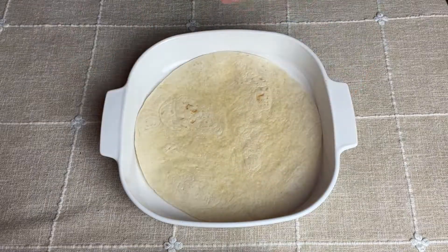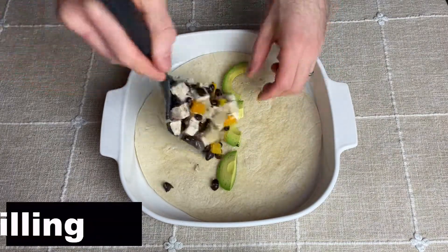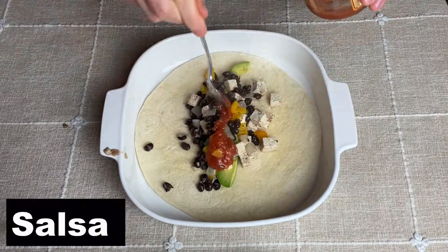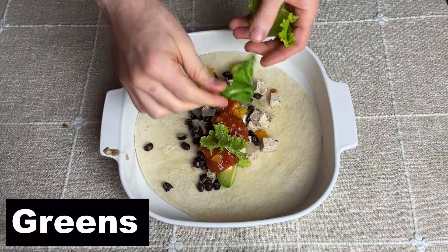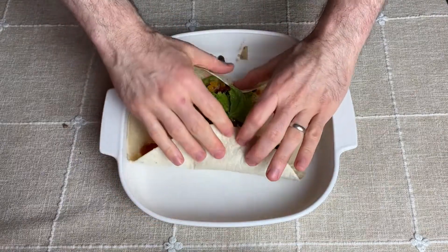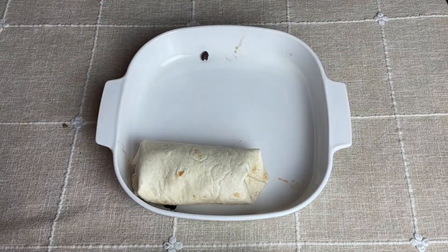Next we're going to use a nine by nine inch baking pan and do the same assembly. We add avocado to the bottom, followed by a couple spoonfuls of the filling, then salsa, and then greens. We roll it up into a burrito using the same method as before — pushing the corners in, rotating 90 degrees, and wrapping it up until it forms a burrito.